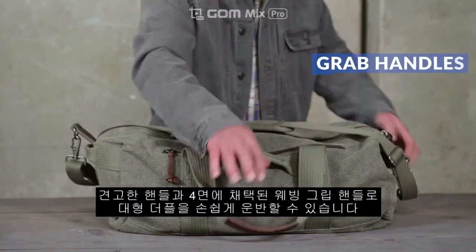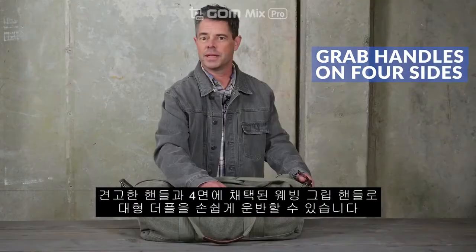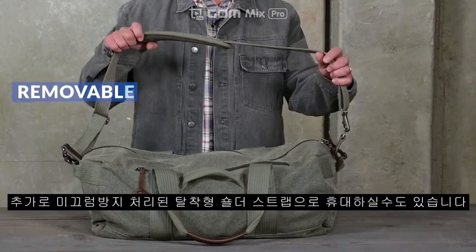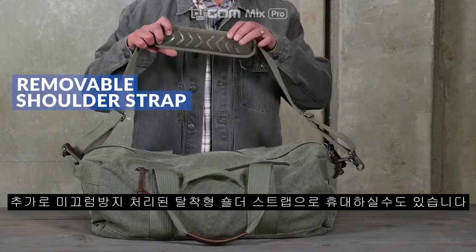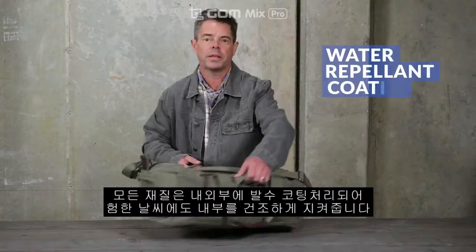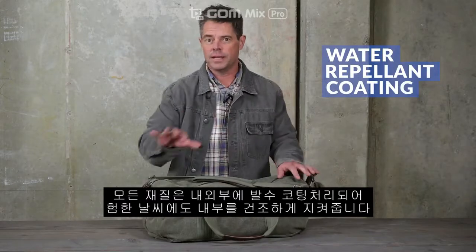Robust straps and thick webbing grab handles on all four sides make this large duffel easy to carry. Plus, a removable padded shoulder strap with a non-slip surface provides an alternative carry solution. All materials are treated inside and out with a water repellent coating so your bag stays dry in inclement weather.